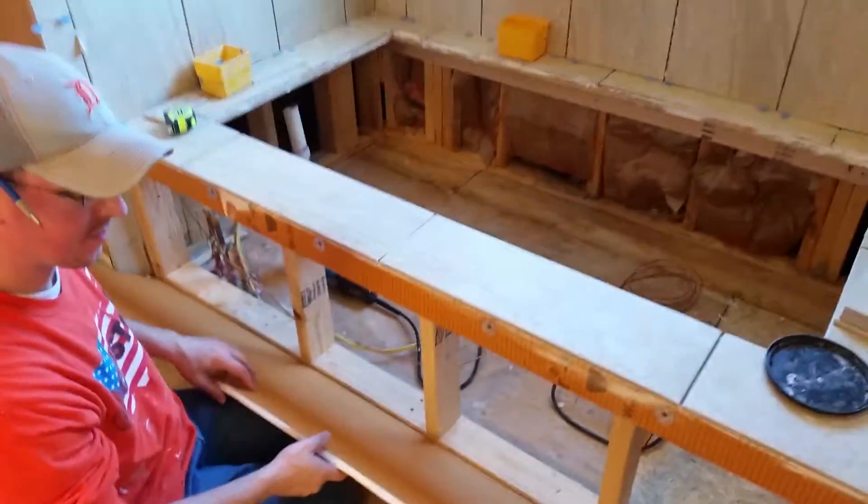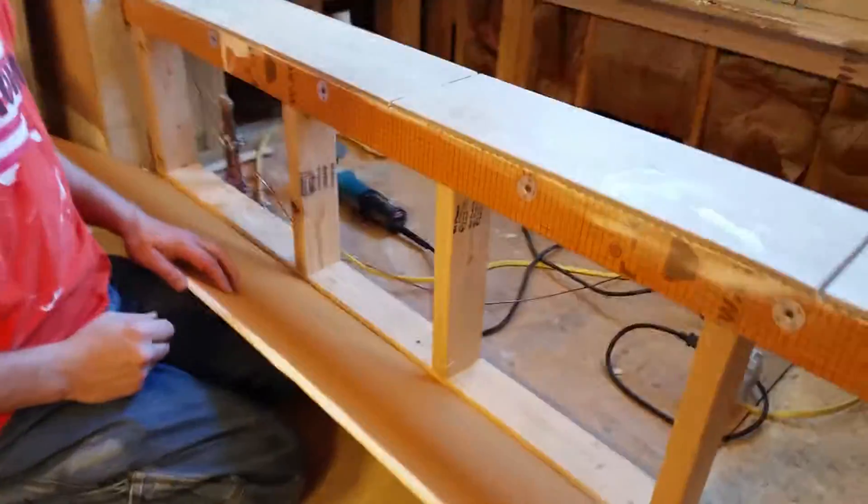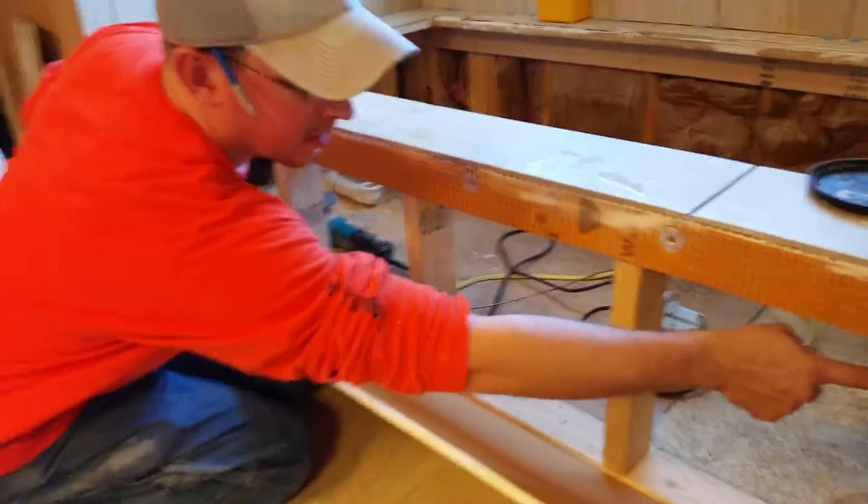All right, Ben here with Hamilton Tile — concept to completion — with this magna panel here, and another use for KERDI board. Jason, can you demonstrate how we're going to put this in so we have access to our plumbing.